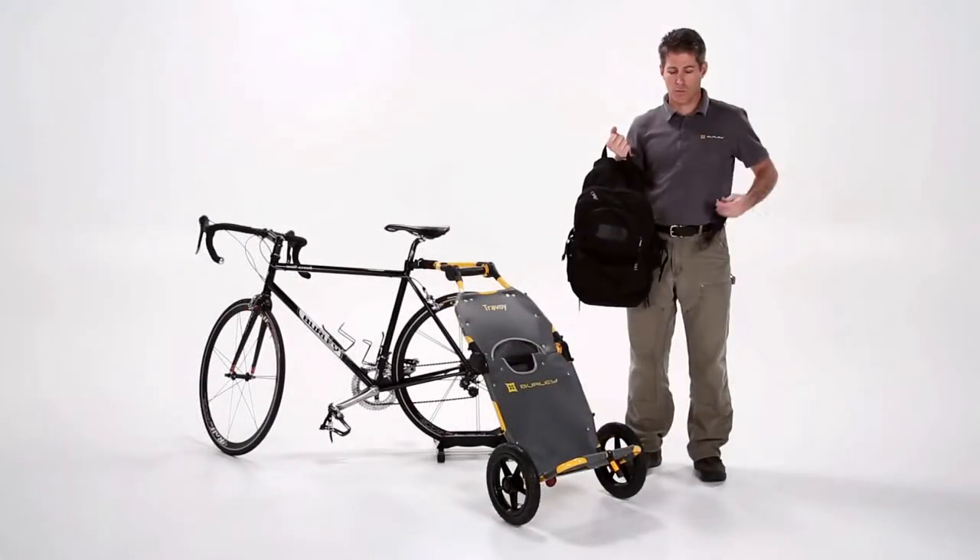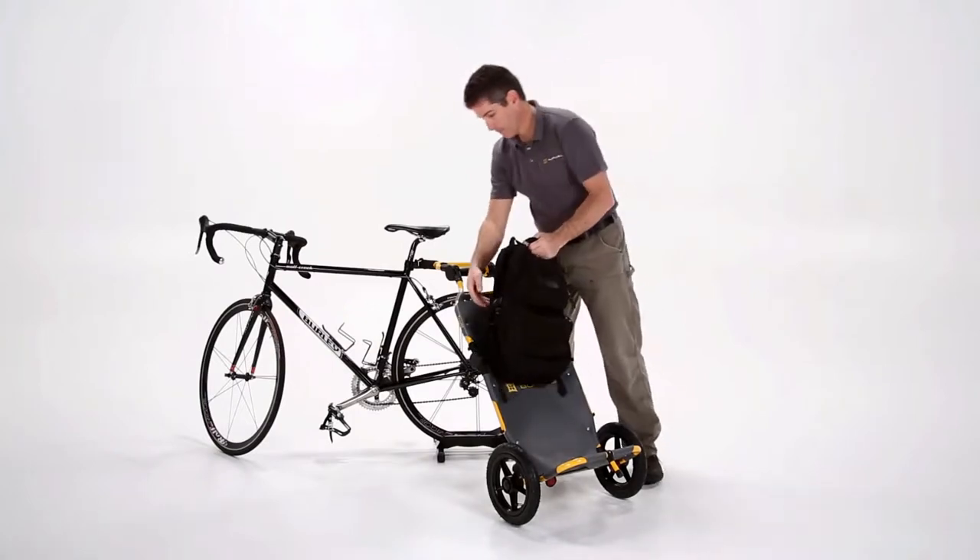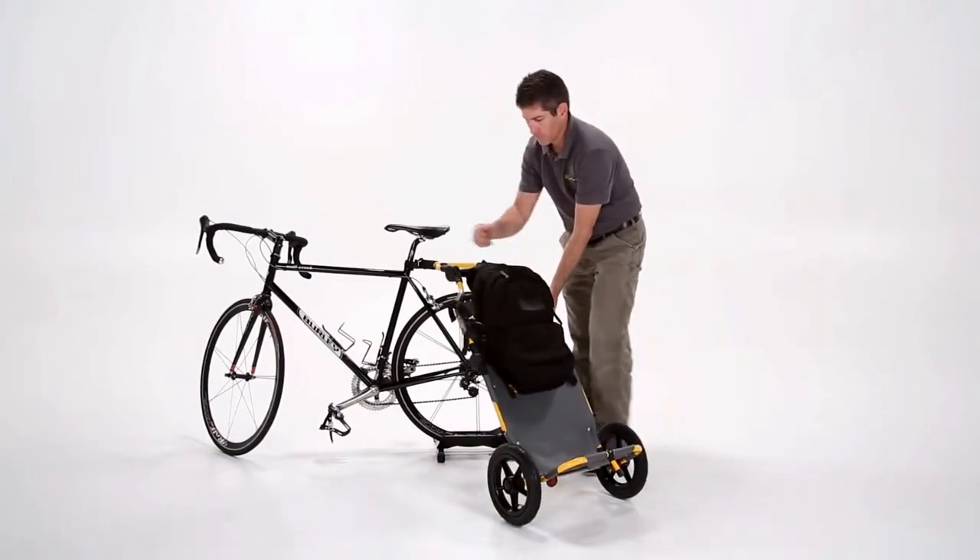If you would like to attach a third party bag or other large objects to the Travoy, you can use the universal bag clips or the tie down strap kit.